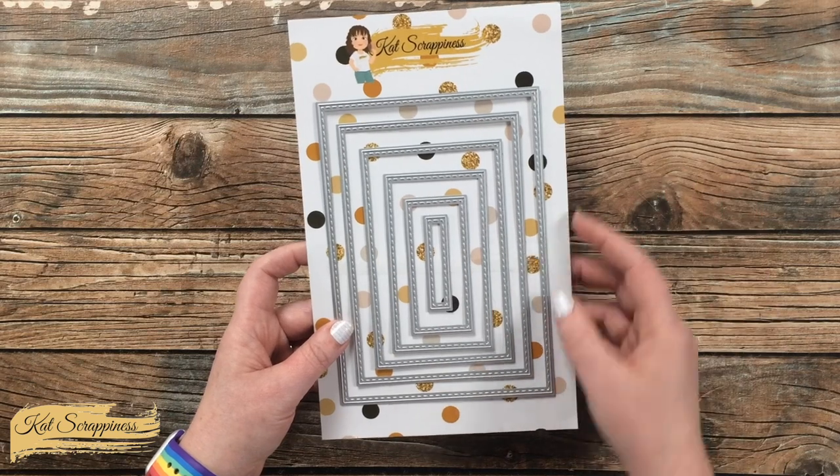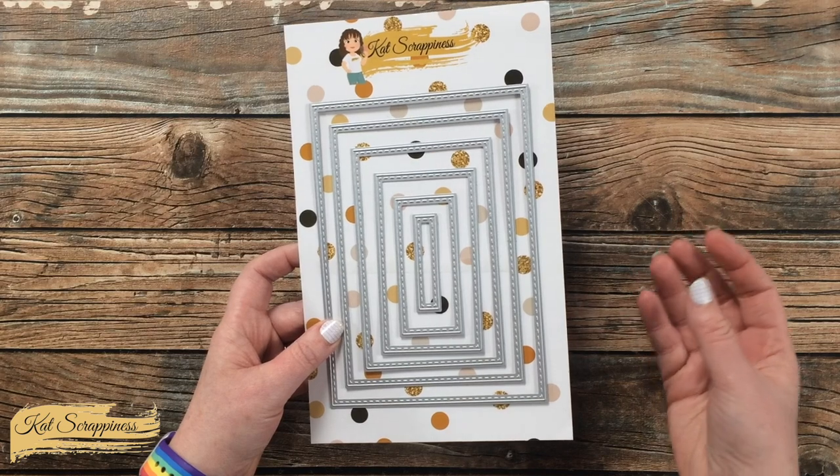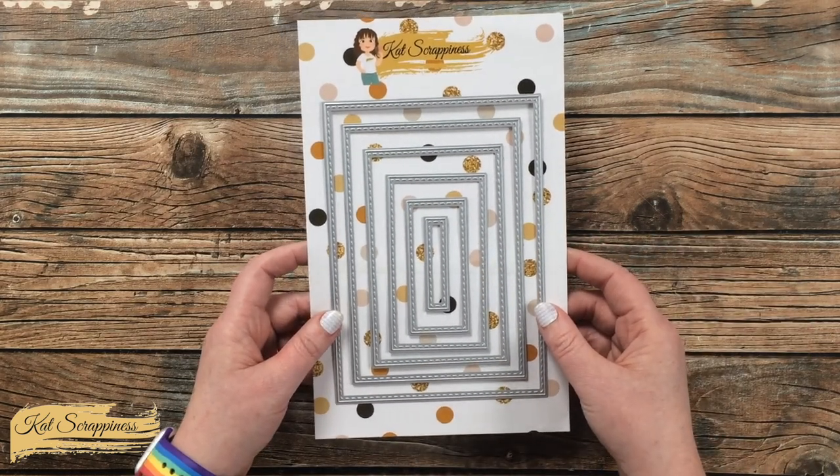On the inside of the rectangle dies there is stitch detail that will come out on the positive piece when you do the die cutting.